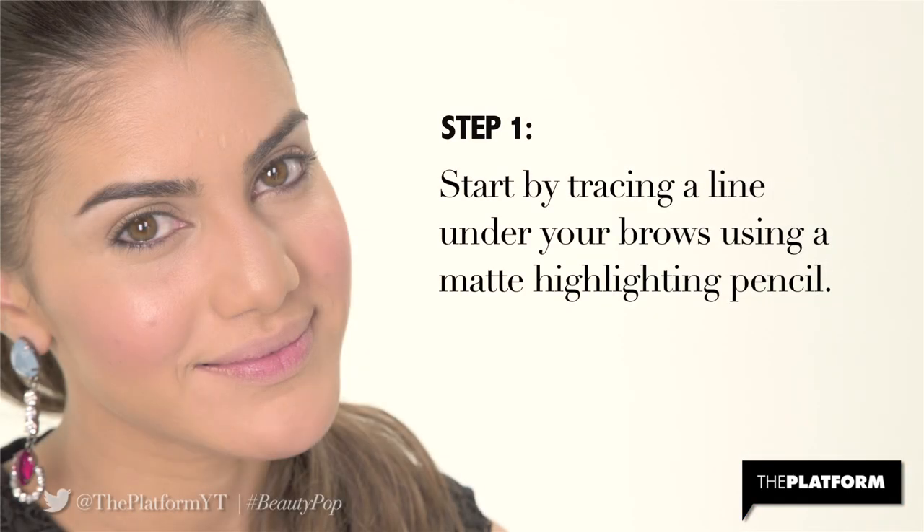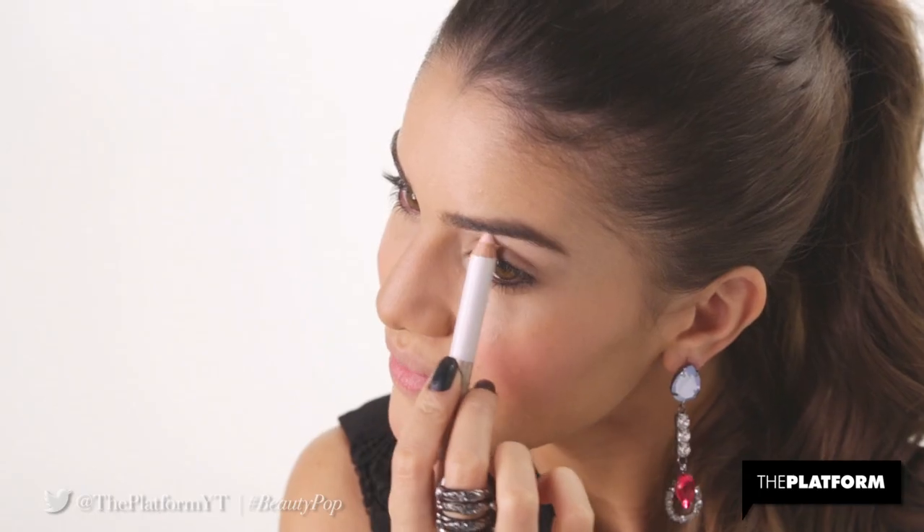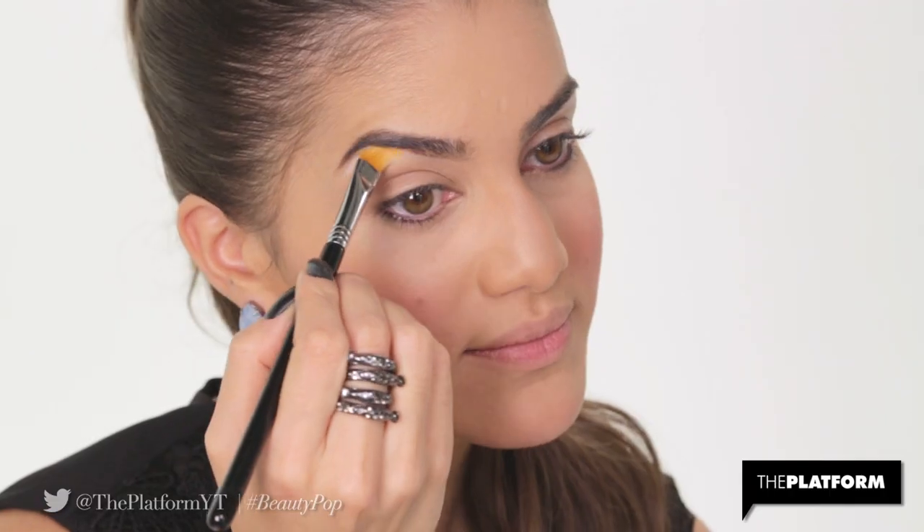Step 1. Start by tracing a line under your brows using a matte highlighting pencil. This will arch your brows and make your eyes pop. I chose Sigma's highlighting pencil in matte.